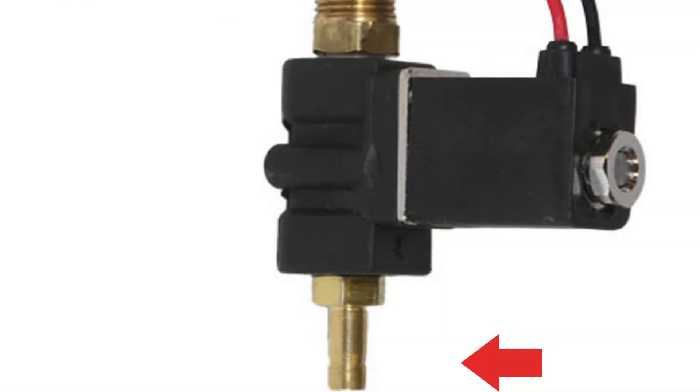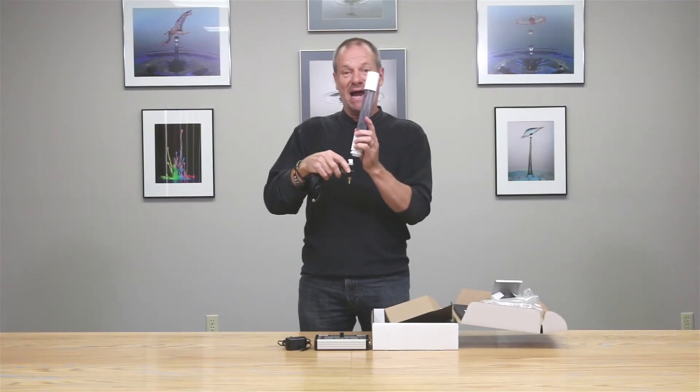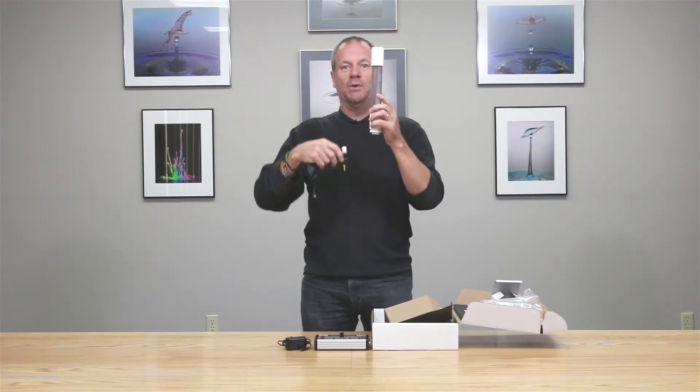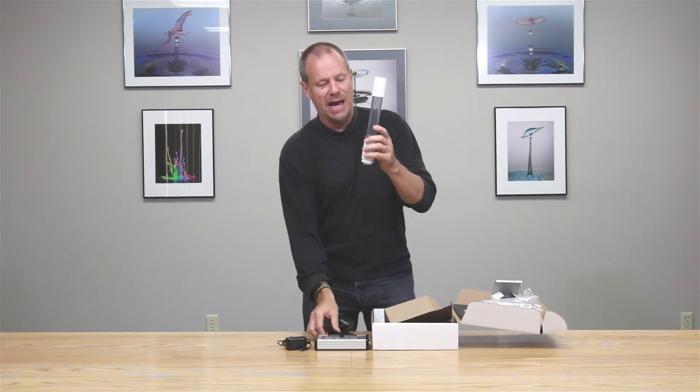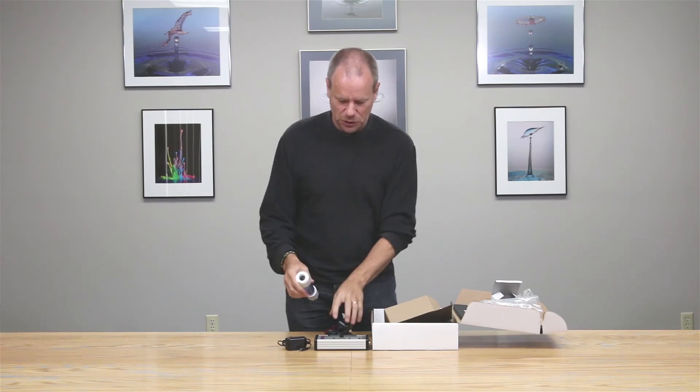Here we have a nozzle from which the droplets emerge, and a thread into which a Marriott siphon screws. This is the reservoir where the liquid is stored and will be dispensed — one, two, or three drops at a time — via the Stop Shot controller.